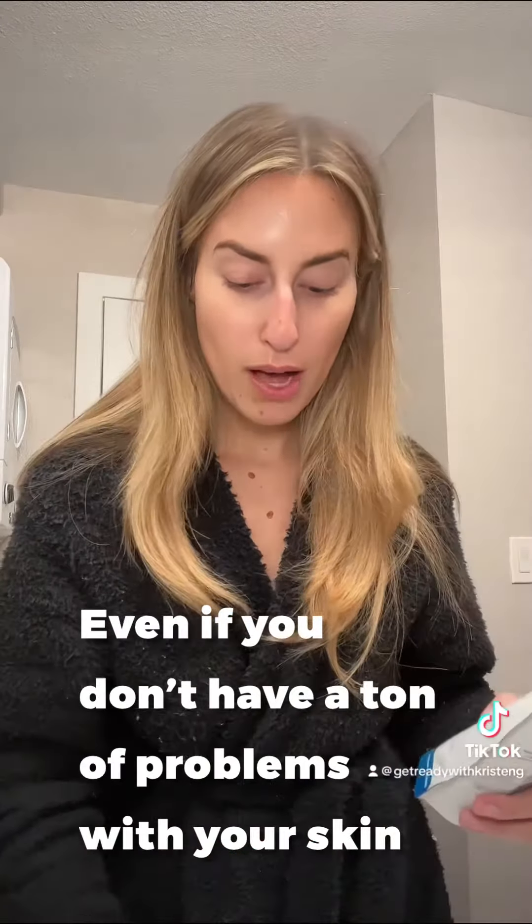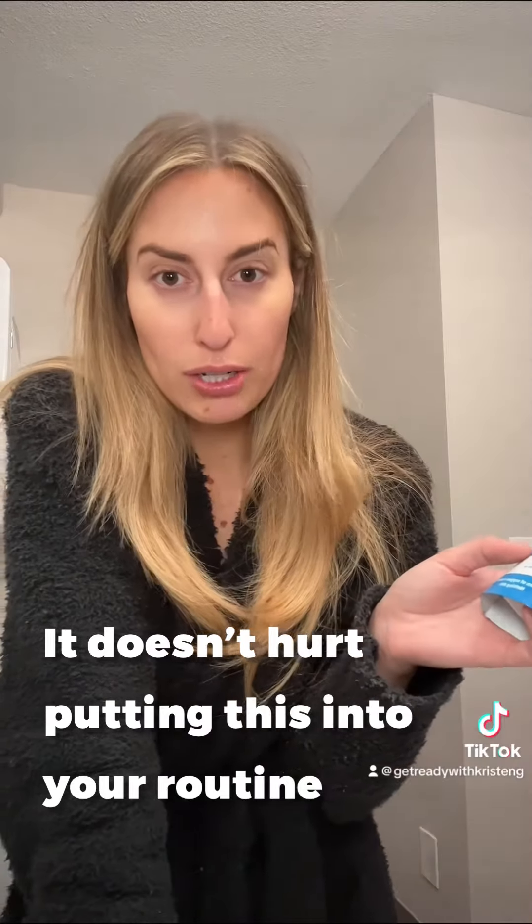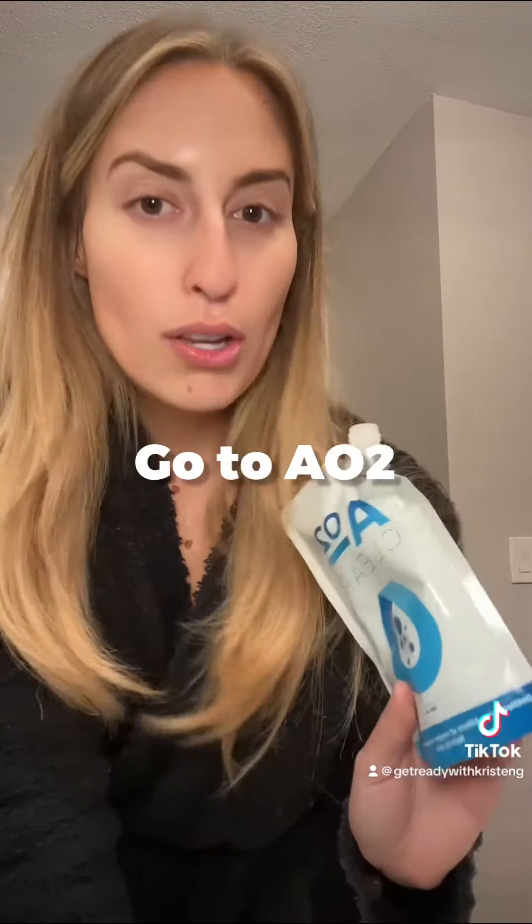Even if you don't have a ton of problems with your skin, it doesn't hurt putting this into your routine. I honestly can't rave enough about it. So if you want to try, go to AO2.